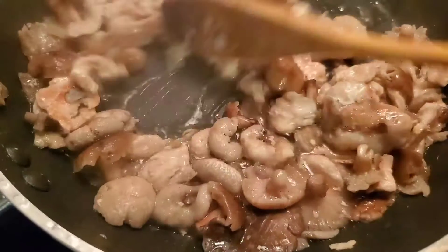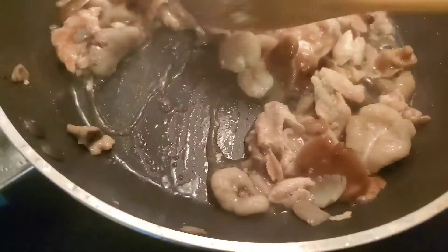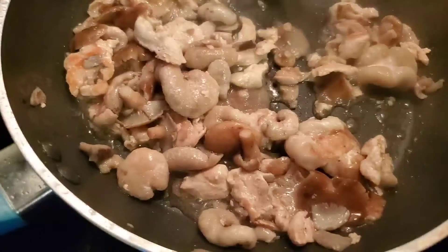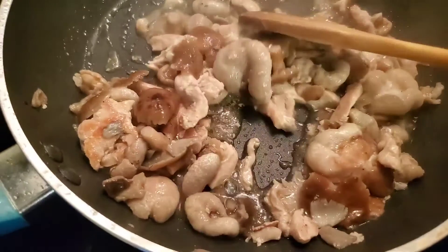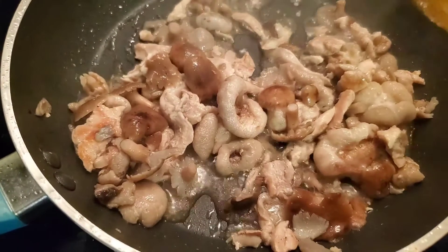Let it cook for another 5 minutes or so, and then I'll top it with cilantro. You don't have to top it with anything — just like this is perfectly fine.